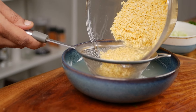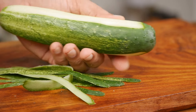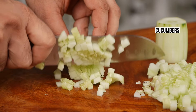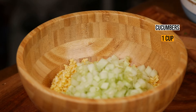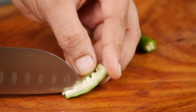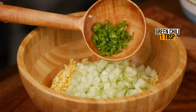Take the soaked lentils, drain the soaking water, and rinse them just once. We'll add cucumbers that are peeled and chopped into small pieces. If you're using English cucumbers where the skin is thin and edible, you don't have to peel it. Do not grate the cucumbers as they will release a lot of water. Add one cup of chopped cucumbers to the bowl with soaked moong dal. If fresh green chilli is available and you're okay with it, remove the seeds to make it less hot and chop finely. You can also use freshly ground black pepper instead. Add one tablespoon of green chilli to the bowl.